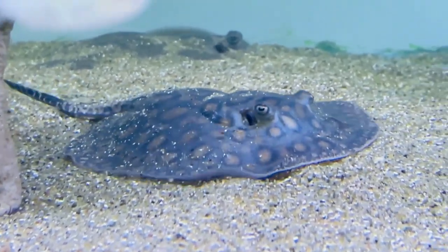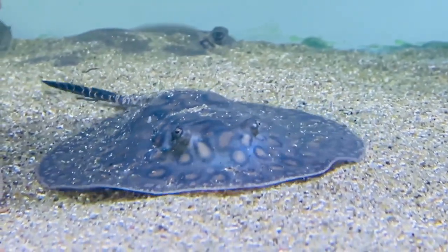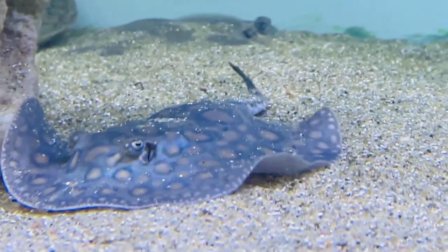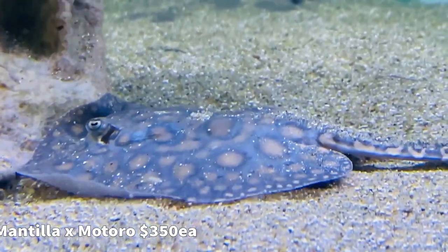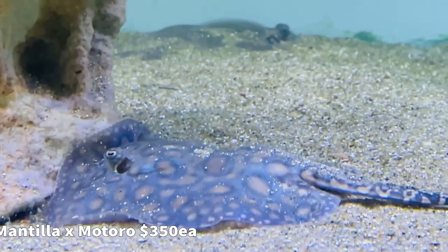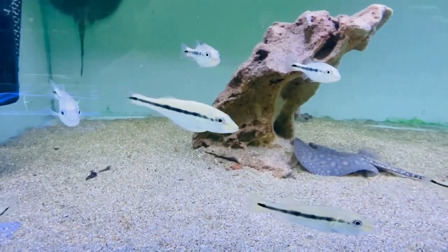Welcome back to another Paul's Aquariums unboxing video. How nice are these stingrays? These are freshwater stingrays from South America — Mantilla cross Matoro, two different species, hybrid. They're going to be kind of weird when they get bigger, but super cool. If you want to know more about them, just comment down below or come see me in the shop.